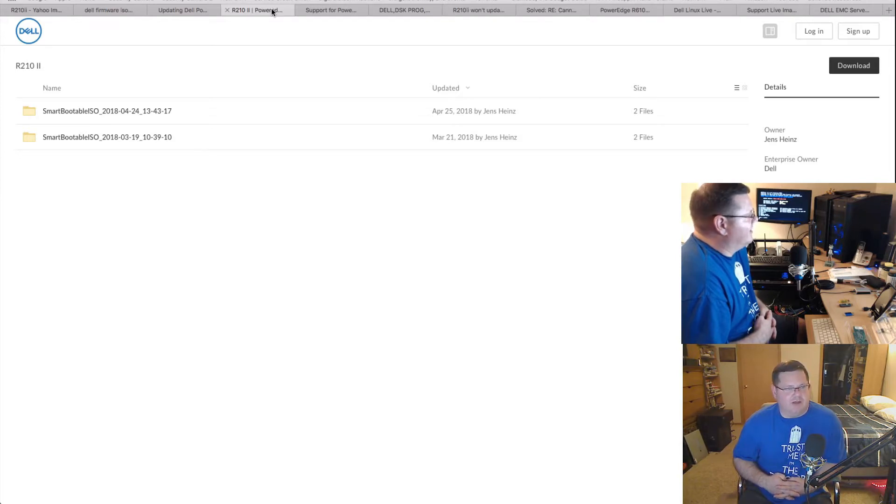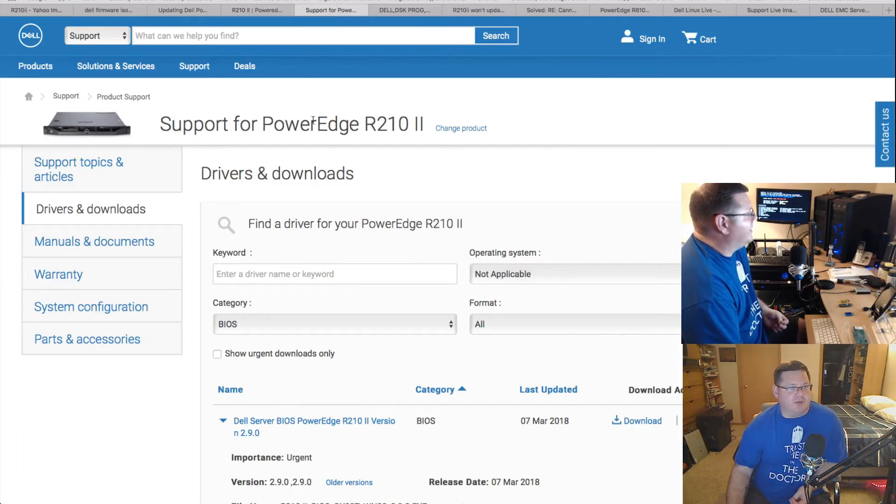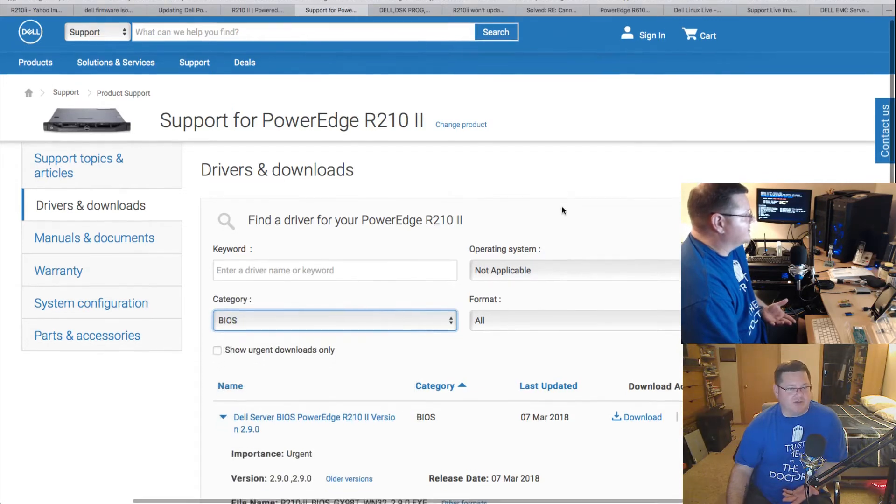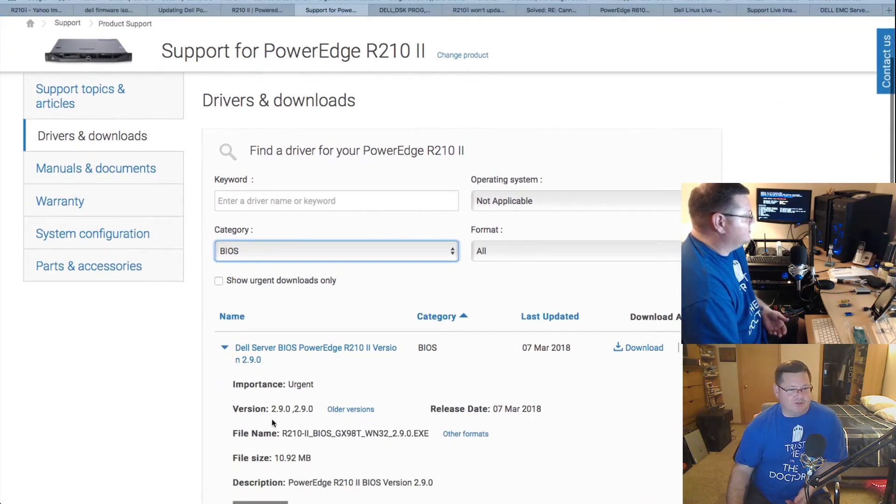I decided that with firmware revisions it can sometimes be hard to jump from version 1.0 straight to version 3 — there are too many things in between. That can be true with BIOS updates for a motherboard, and possibly for server firmware too. So I went to the actual support page for the R210 II where you can choose what type of update you want. I picked BIOS with NA for the operating system, since you want something you can actually boot.